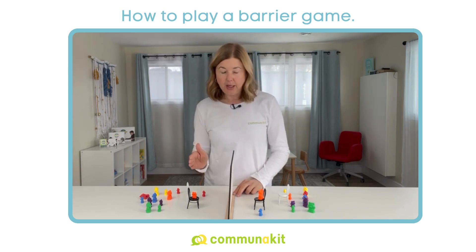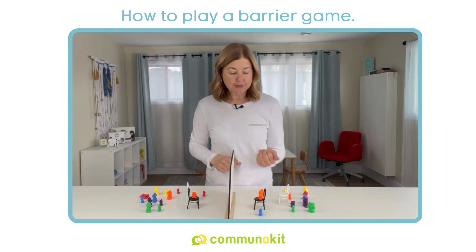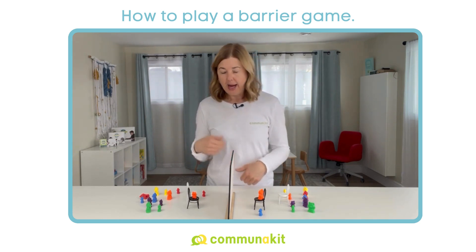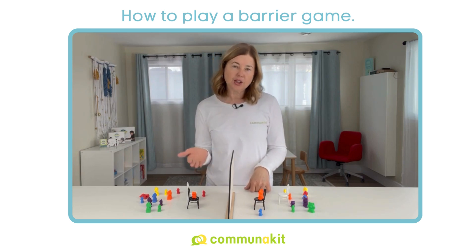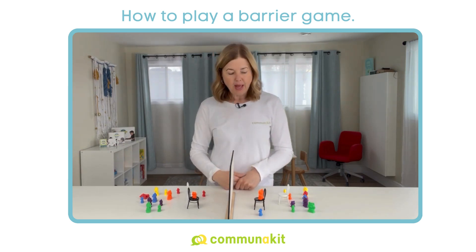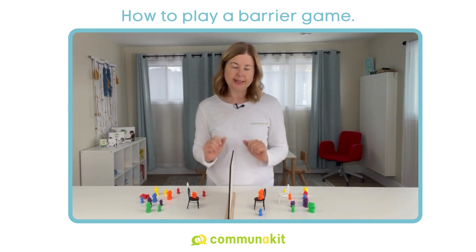One with me working with Finn — Finn does have struggles or challenges with expressive language. So you're going to see that right away, and you're going to see some of the supports, cues, prompts, and everything I use to help him be successful. And then you'll see a video where two children are playing together — Finn and his sister.